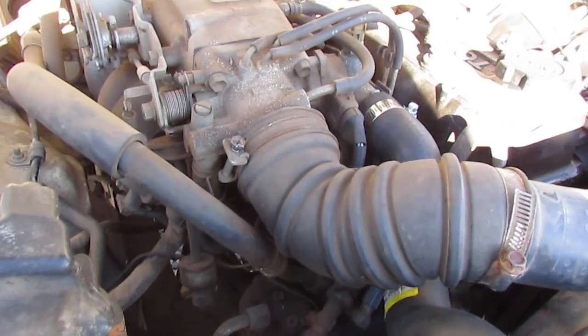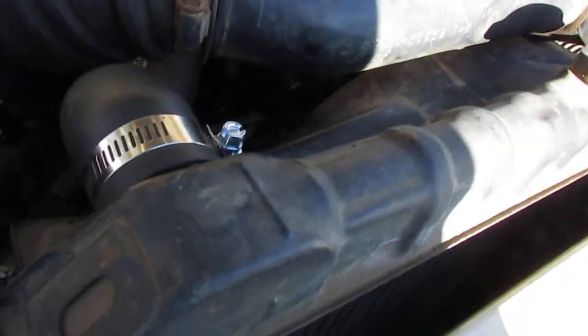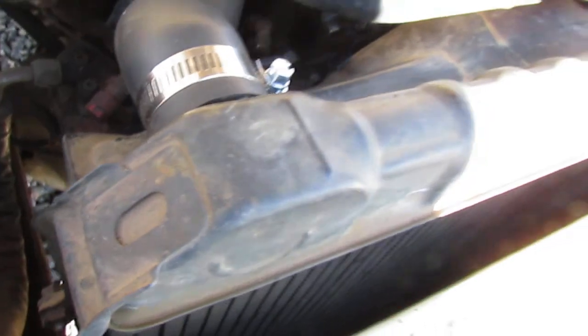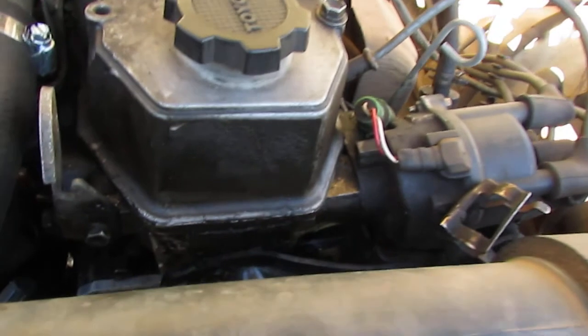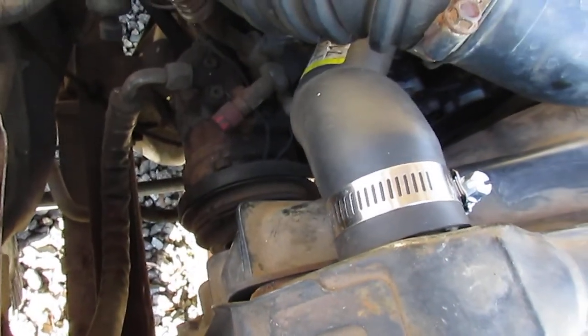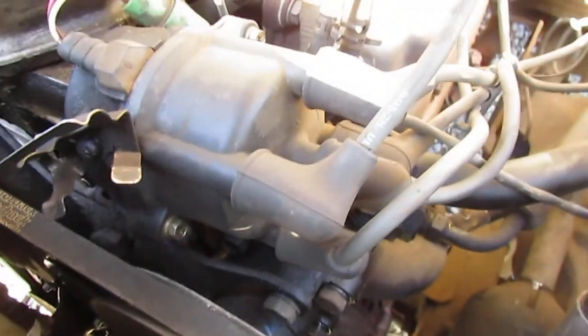So here's the famous — or infamous — 22RE. I've got a new water pump already installed, and the hoses have been replaced. But the radiator doesn't flow — the water doesn't move across like it should. So I'm guessing there's some kind of obstruction inside, and it's never been replaced, so chances are it needs it. It's a very good truck. It's always been a good truck, so it's worth the effort to fix it.